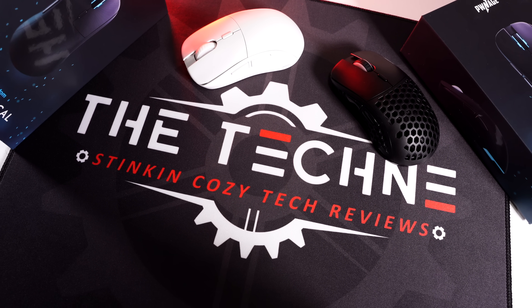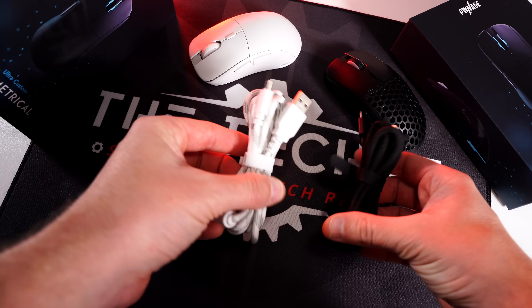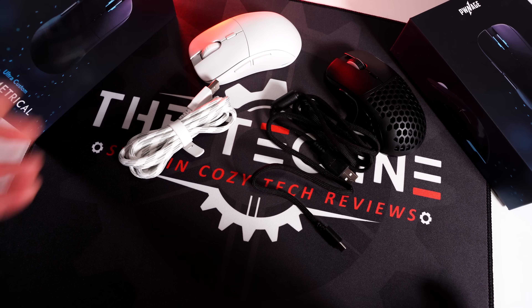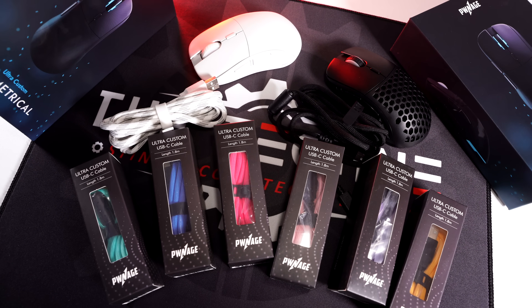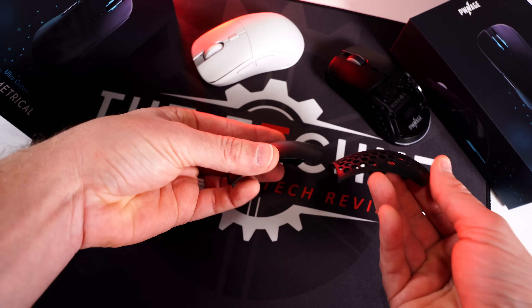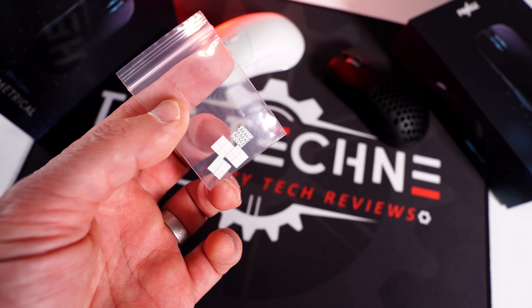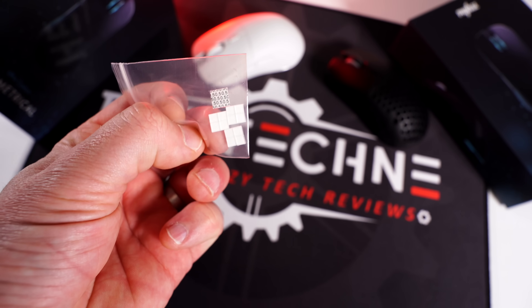In the box of both versions, you get your mouse, a detachable USB-C braided cable. It's not very paracord-like — a little stiff — but the color coordinates with the mouse color you bought. They also sell replacement USB-C cables in a variety of colors. You also get a replacement back: if you get the honeycomb version, you get a solid back, and vice versa. These backs are exactly the same — just holes or no holes, no shape difference. You also get little cutout square notches for buttons one and two to adjust travel, plus replacement feet.